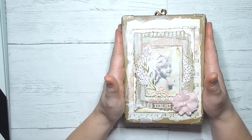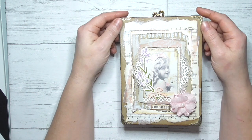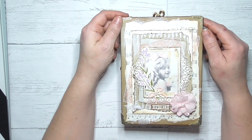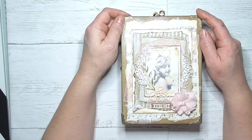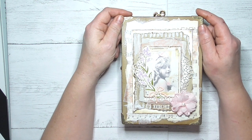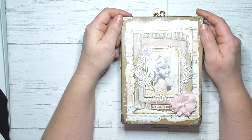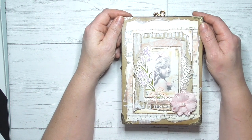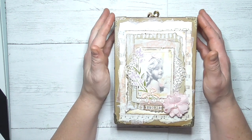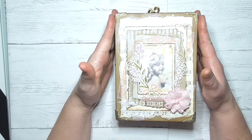Hello everyone, Amanda here from ScreenplayMummy.co.uk. I'm sharing one of my non-Stampin' Up projects today. I'm really enjoying creating junk journals in my spare time, so I thought I'd come and share my latest completed one. It is an envelope journal basically made out of envelopes, following a tutorial by the lovely Carol Tinson, who is Sir Carol on YouTube. I'll leave a link in the description box below to her videos.